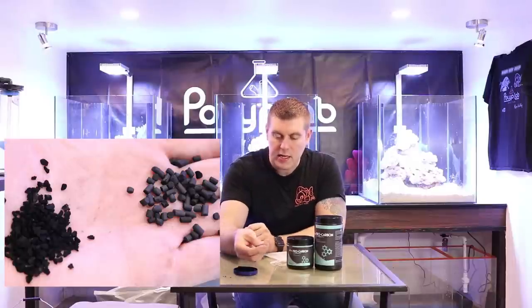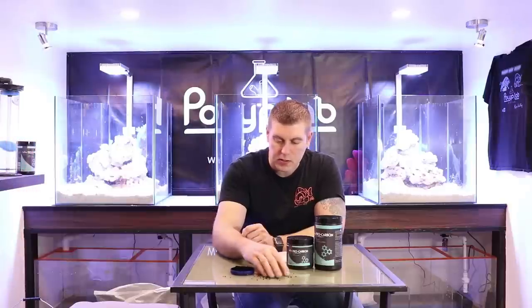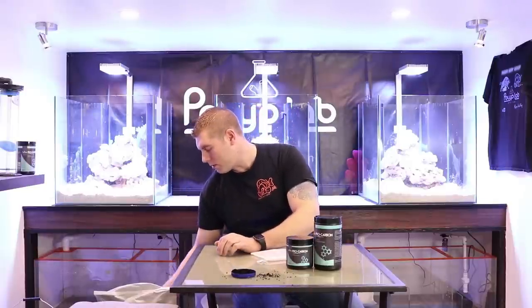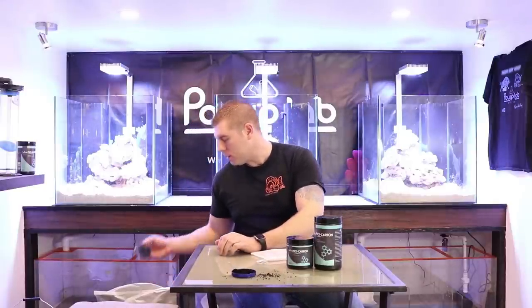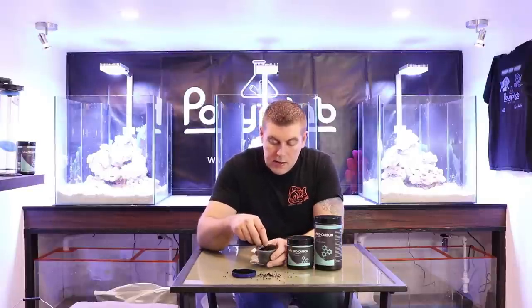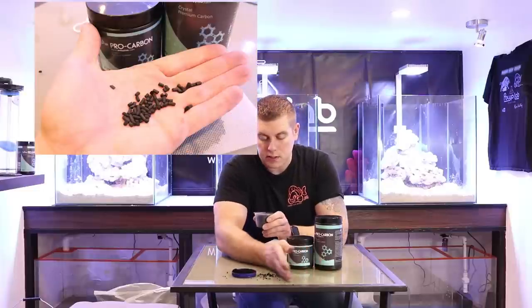So let's put the Pro Carbon to the side for a minute and let's look at the other guy. So this is your typical carbon. As you guys can see, it's just like little chunks of it — not very much surface area on it as well. So that's what the other guy looks like — very plain. Now I've got some Polylab Pro Carbon open here. Let's take a sample of it. If you look here, this is the two millimeter beads, which makes it nice.